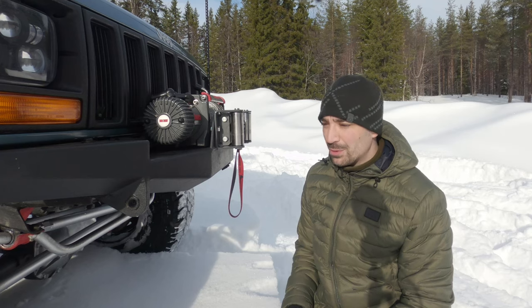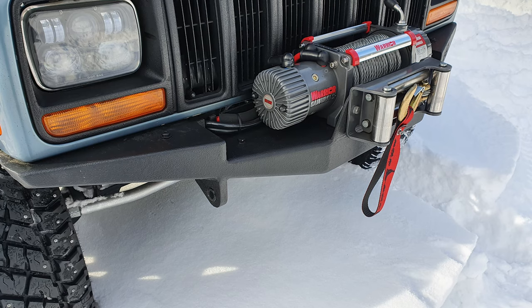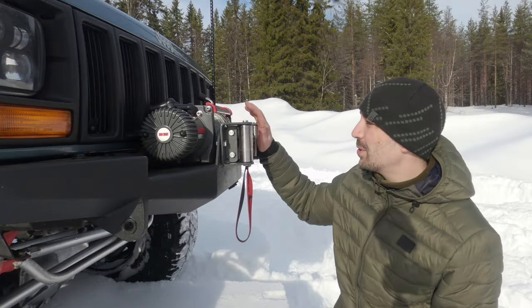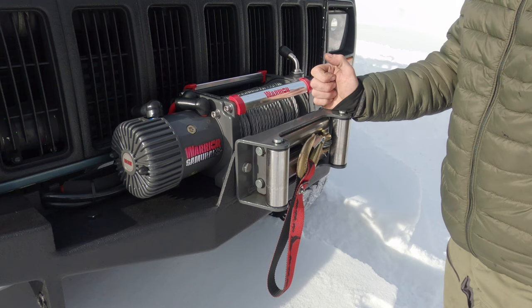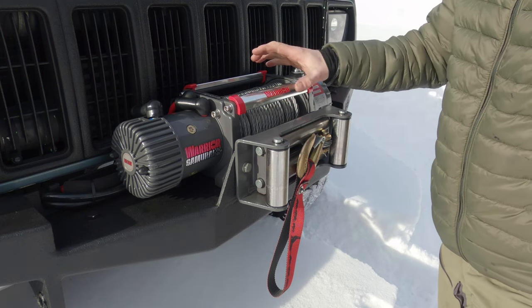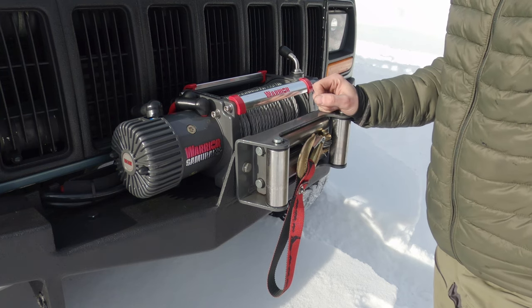One important thing before we get started on the kit is having rated recovery points, so you can put soft shackles or D-shackles in. But more importantly, on the front here we have a winch. This is a Warrior Samurai 9500 — a really decent winch. I've had this for probably around about two years now and it's one of the best insurance policies I've ever had.